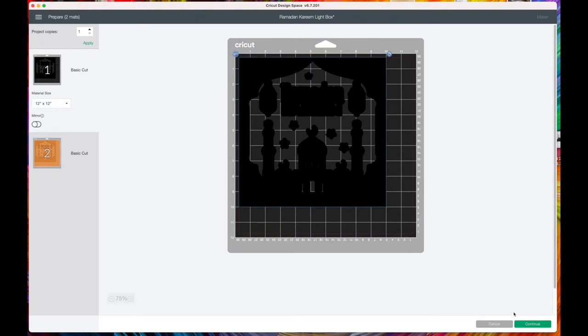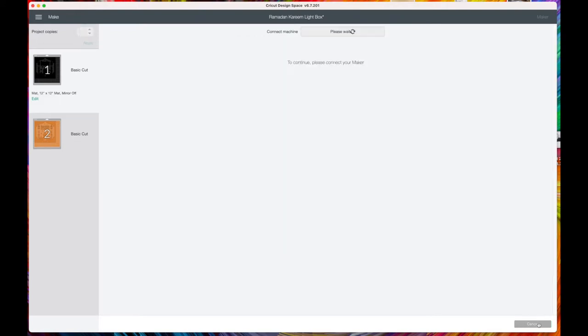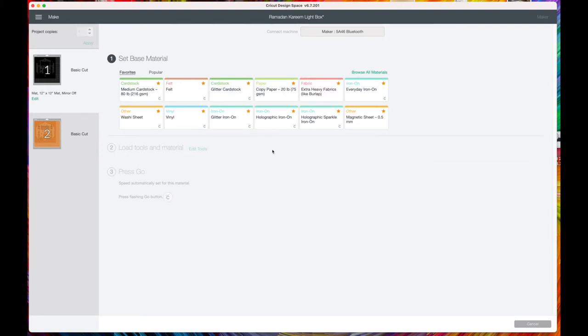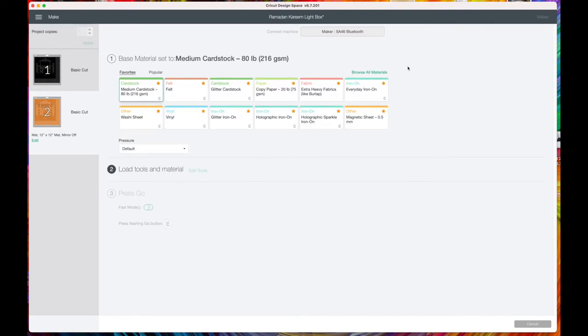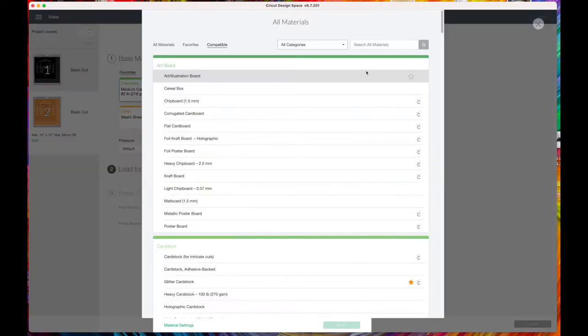Here is the offset black image. Click 'Continue' and then we need to choose the materials. It's just medium cardstock, so that would be a green mat with the fine point blade. For the gold image, that's going to be the gold glitter vinyl, on a blue mat again with a fine point blade.